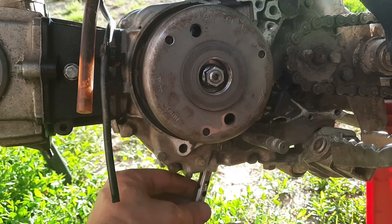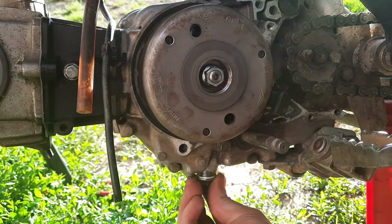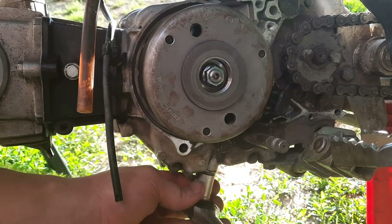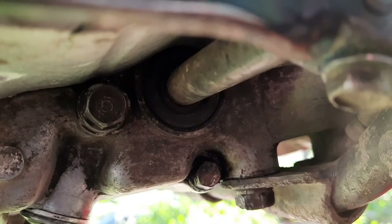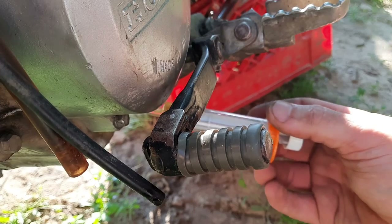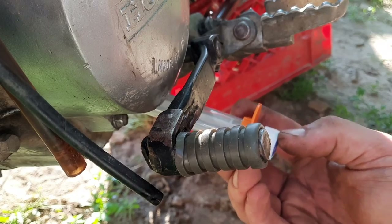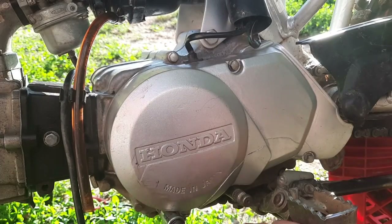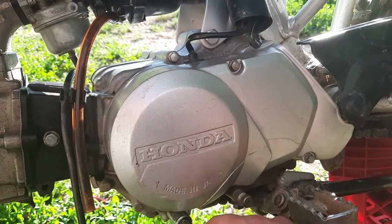Now I'm reinstalling the cam chain tensioner — it goes in with the spring's tapered end going up towards the cam chain tensioner itself. Reinstall the 14mm bolt and make sure it's snugged down. This 10mm bolt here is the oil access port for the cam chain tensioner and they recommend priming that with one to two cc's of engine oil, so go ahead and do that, then reinstall the 10mm access bolt. Now reinstall the flywheel cover with the three 8mm bolts, get all three in place, and snug those down.